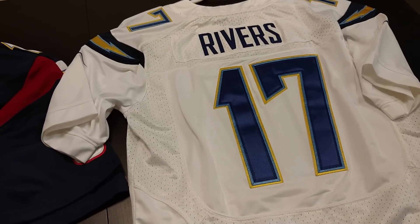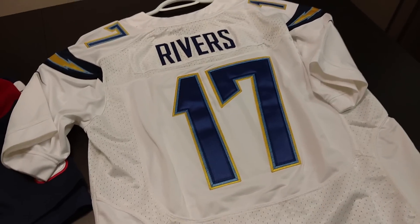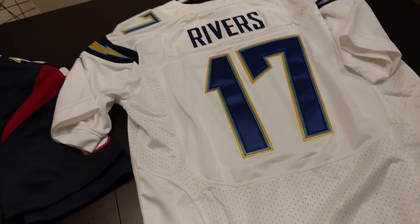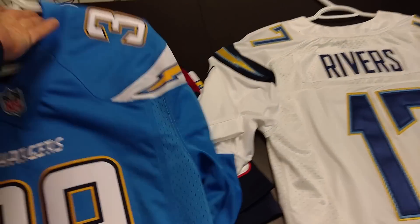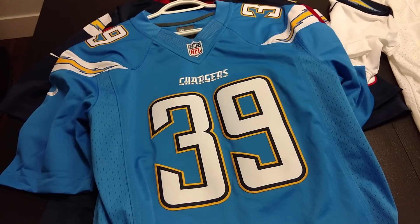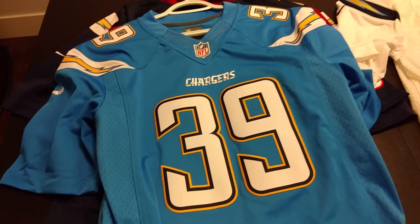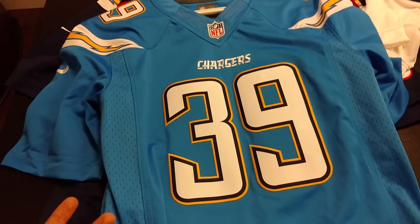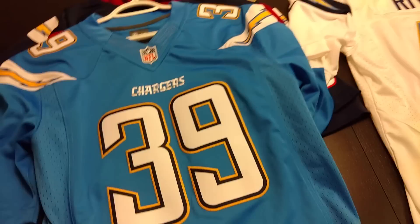I like wearing this one to games because when I'm on the trolley, everyone's bumping into each other, everyone's sweaty. I don't really care if I'm sweating in it, getting a stain, bumping into anybody. I really don't want to wear my $150 jersey to a game. I do like wearing my $150 jerseys when I'm watching the game at a bar near my house, or wearing it at home on my couch, or going shopping that day — like if the Chargers win and I want to walk around town and be proud of my team.